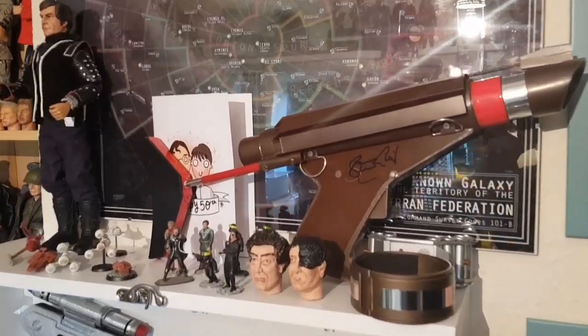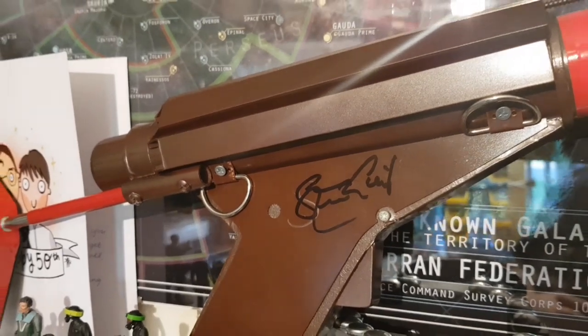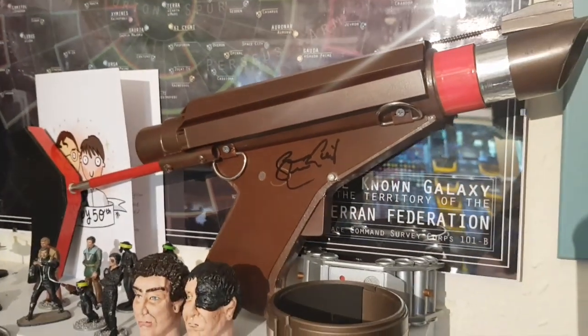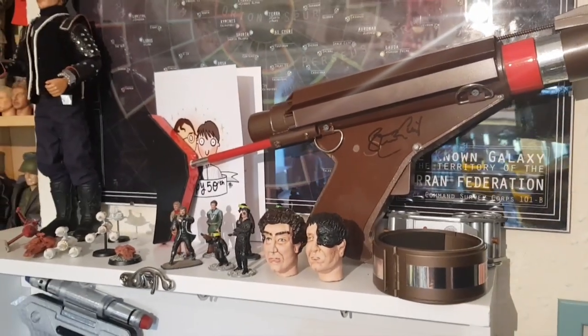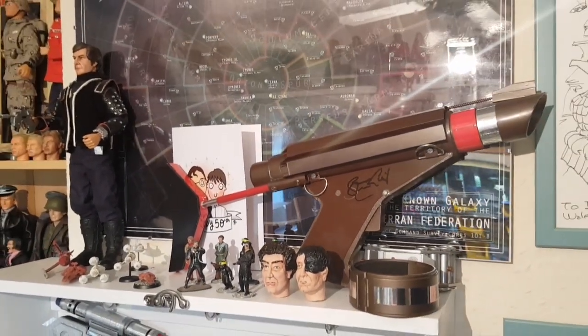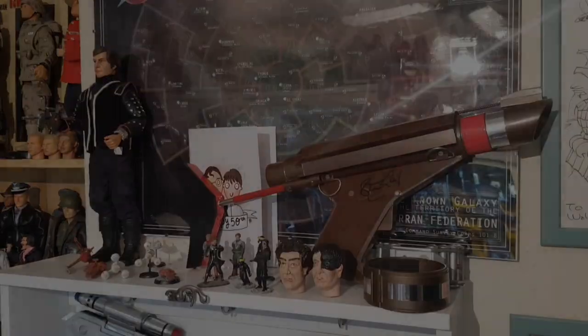A little postscript you might like to see: I got Travis Mark 1 — Stephen Grief — to sign my Federation Trooper Rifle, so that now has pride of place on my Blake's 7 shelf. Thanks, bye.